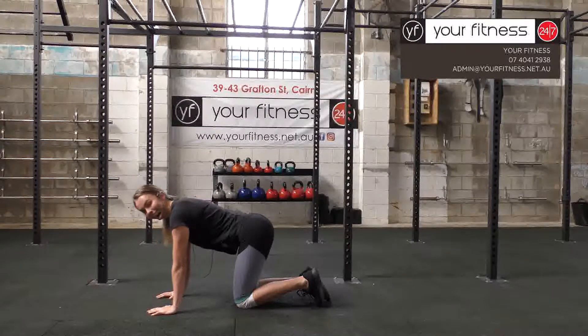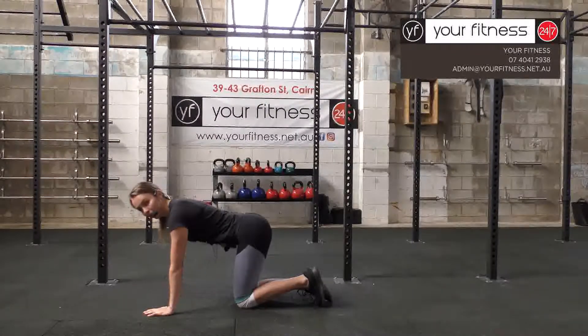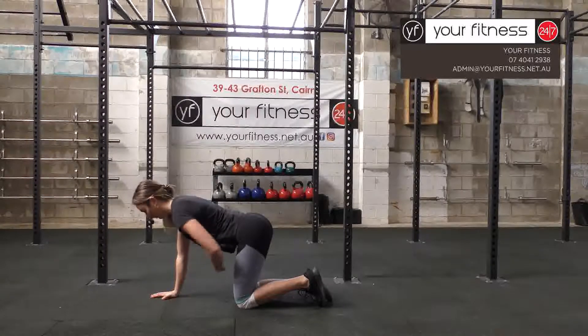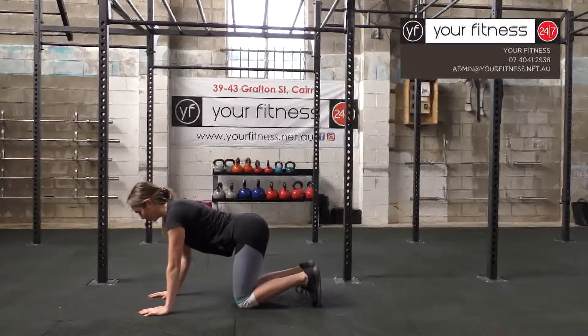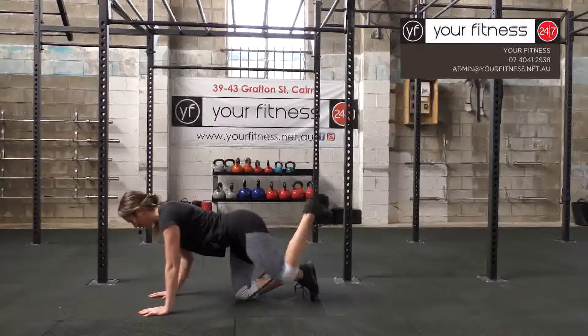Donkey kickbacks: you want to have a nice strong torso. Engage the core, keep your hips parallel to the floor, don't let your hips swing up, and flex the back foot. Coming up and back down.